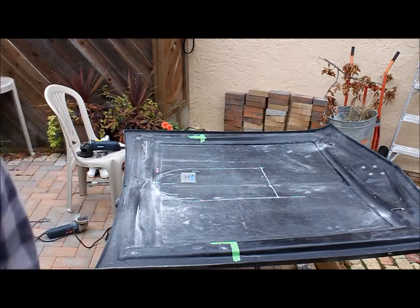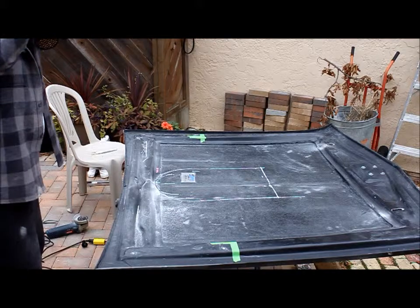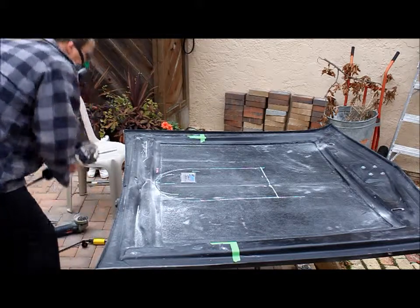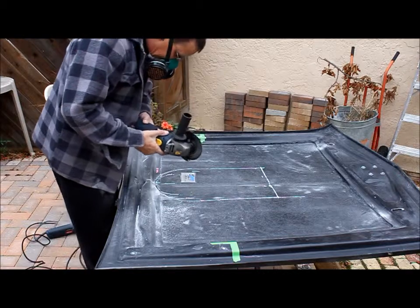Well, that cut seems to have gone all right. Okay, I've got myself a little bit of protection here — a little bit cleaner. Now go ahead and finish this off here.